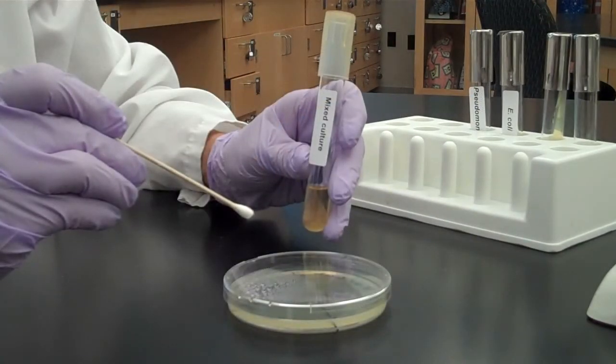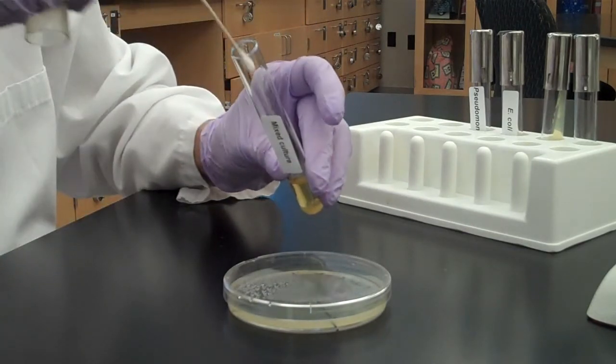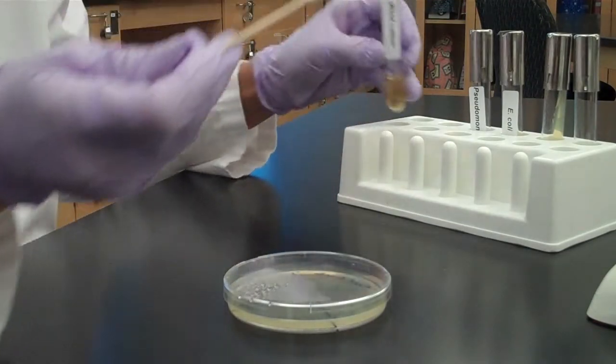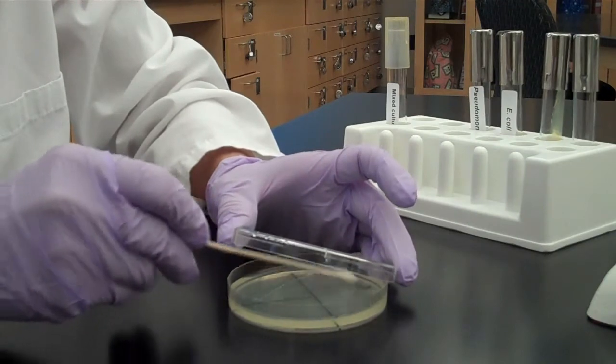First we're going to demonstrate a streak plate of a mixed culture of bacteria. We're going to use a swab. Dip your sterile swab into the mixed culture and then inoculate the first section of the streak plate. Be sure to keep your lid as low as you can.